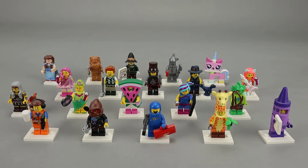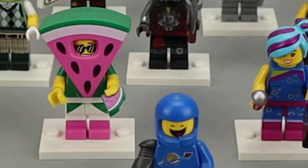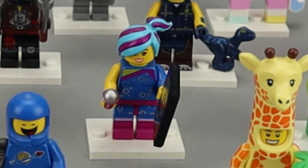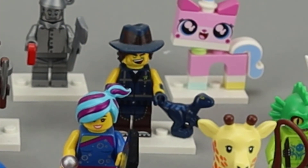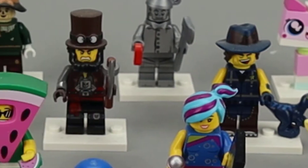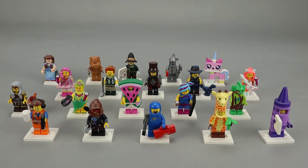Some of my favorite figures in this series are Sherry Scratch and Post, which is one of the Apocalypseburg versions of Sherry who had all the cats in the Lego Movie 1. I like the look of flashback Lucy when she was a pop star and before her dark days. Rex is very nice and I like the baby raptor that comes with him. From the Apocalypseburg collection, I really like Apocalypseburg Abe right next to Rex. Let's go ahead and take a closer look at each of these minifigures.